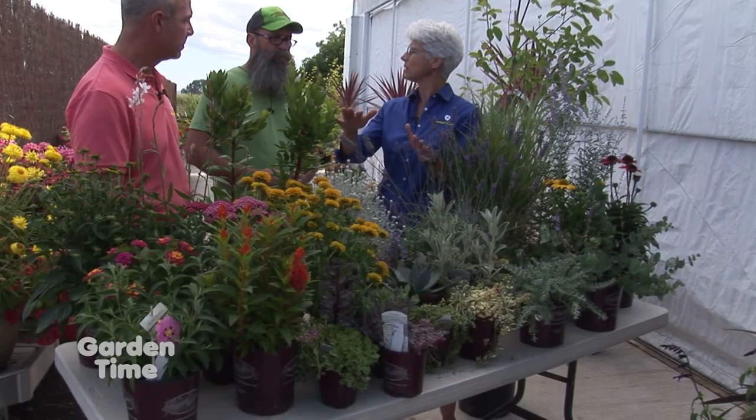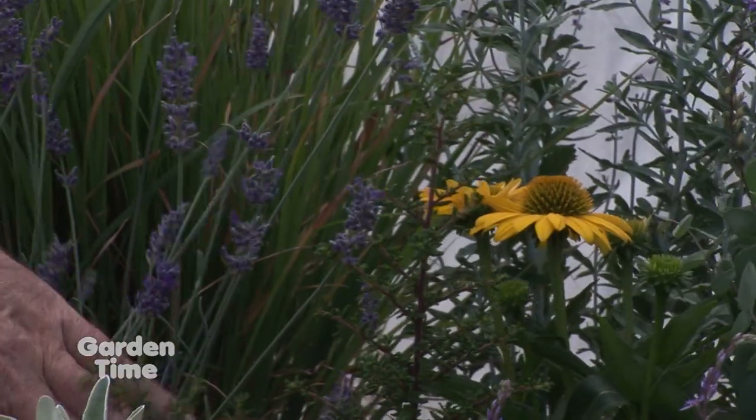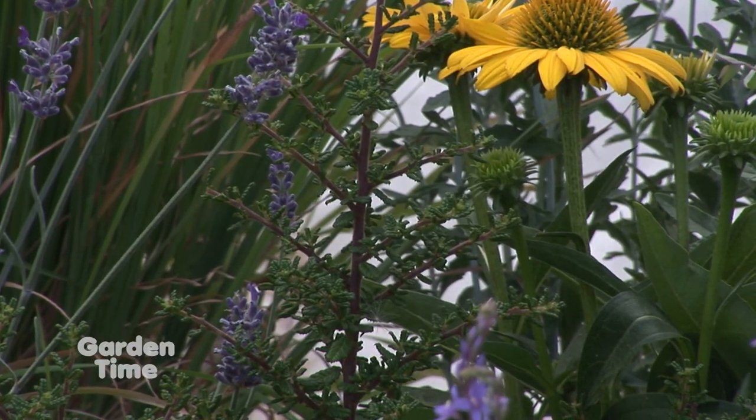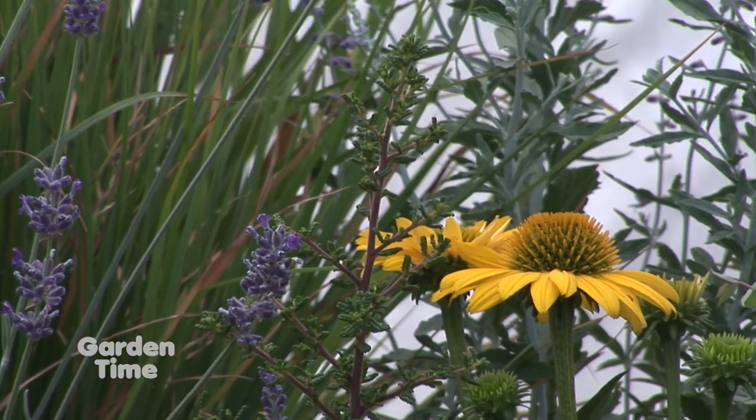Are drought-tolerant plants ready to go without water right when you plant them? For the most part, it's once they're established. Take ceanothus — the California lilac — which actually doesn't like summer water at all; summer water can kill it. The first year you might water once a week, then down to every couple of weeks. The second year, maybe flood it once or twice in summer, and after that, no water. So it's not a good plant to have at the border of a lawn where sprinklers are running.